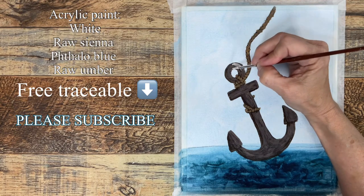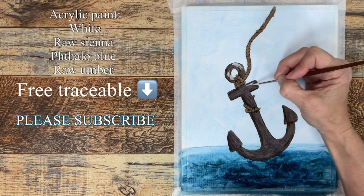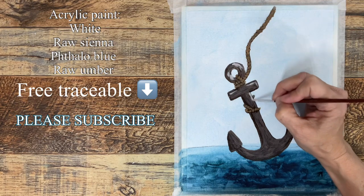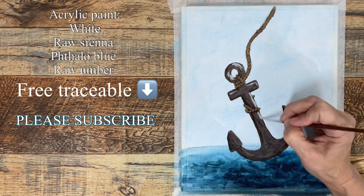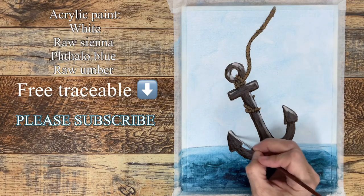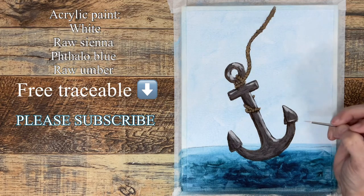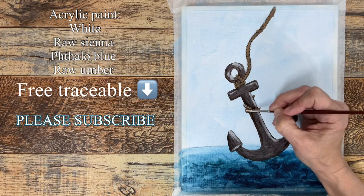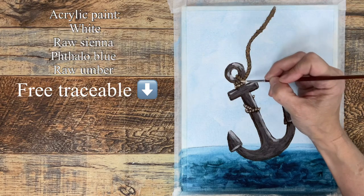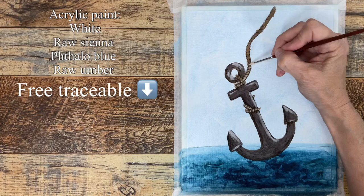Going lighter now — the first shade was just a little white added to the brown, and this layer has even more white, applied mostly to the very brightest areas. Then lightening that raw sienna color again and dabbing a highlight onto those little comma strokes on the rope.